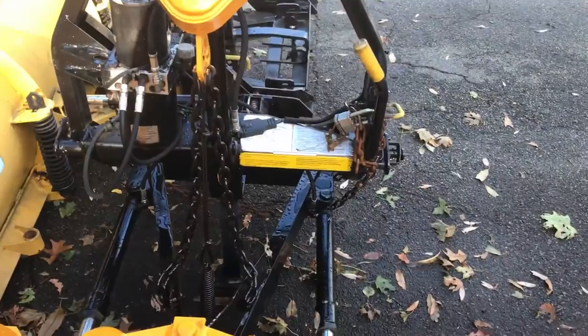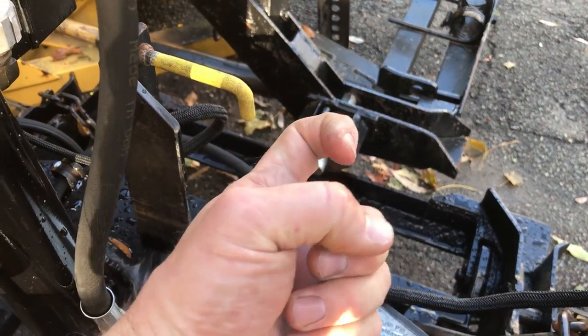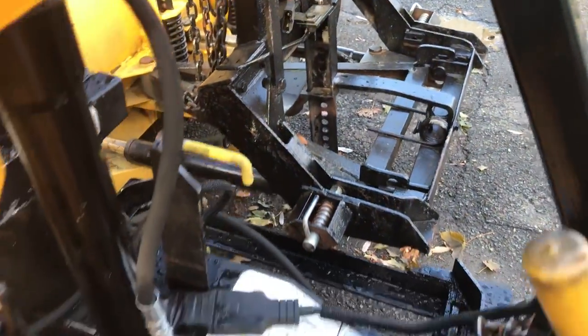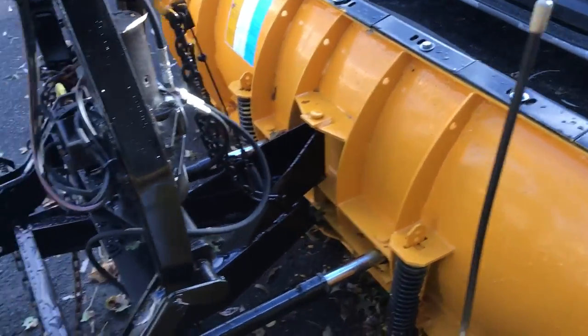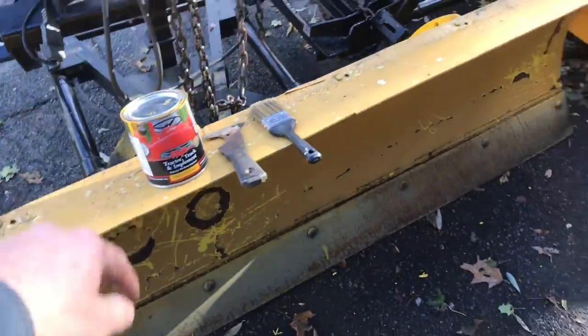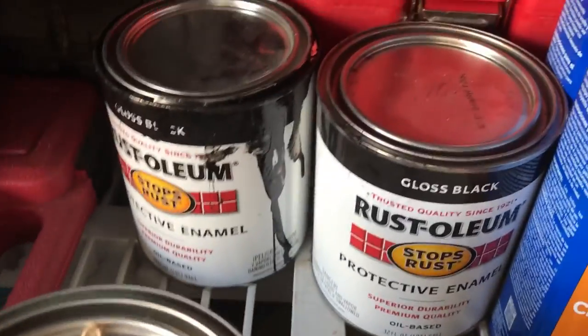I like this plow a lot — it's good for what I do. The Minute Mount 2 uses the handle to put the pins in, and the old Minute Mount 1 is a lot different: that pin actually pulls out with a bar, pull it out, and then that's how you push it in. I painted it, had some patches on it, but this plow don't owe me anything. Got the sticker and everything painted, painted the cutting edge — it looks really good. That color is Cub Cadet yellow, and it's a lot cheaper per quart than the Fisher yellow.